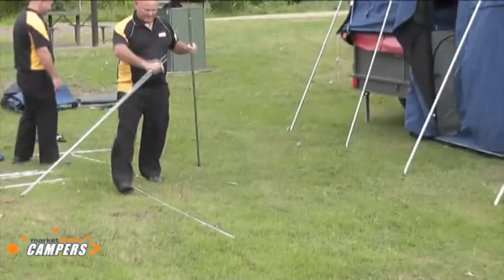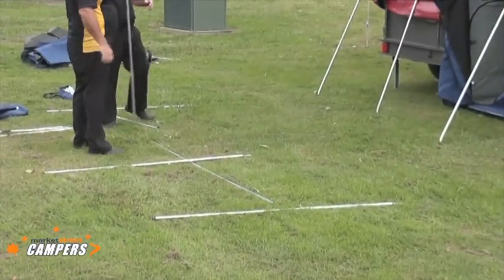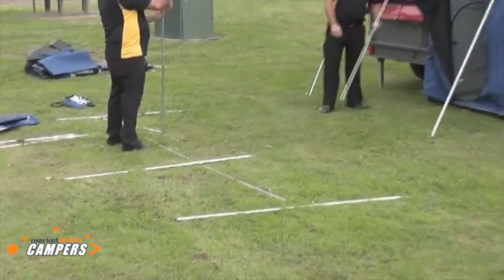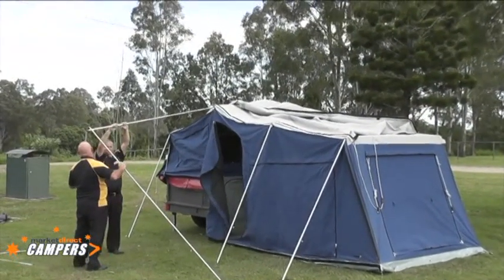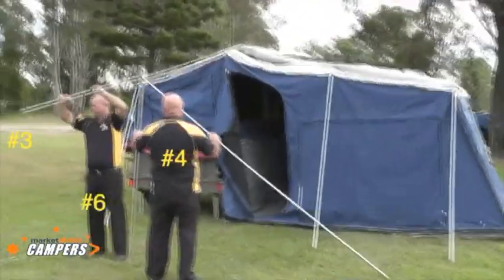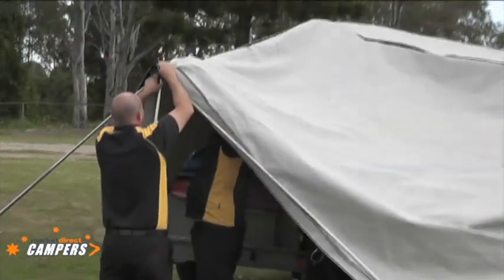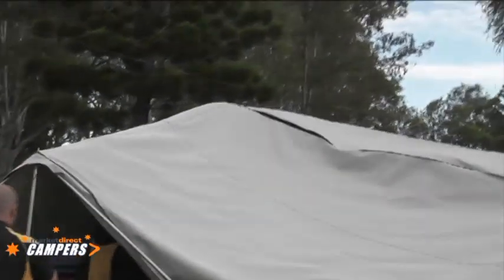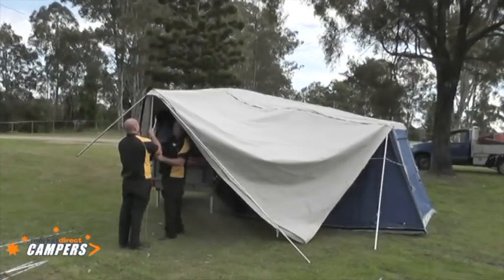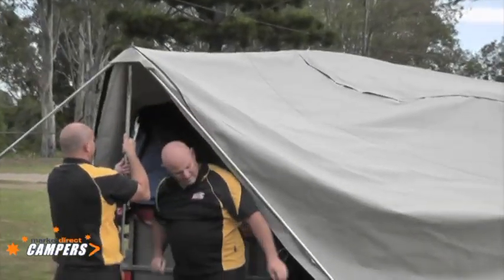Now we're laying on the ground the individual upright poles. There's a number six in the middle — the highest one — and the other three at the front are number sevens. If you start with the centre bow, it will hold all the others upright. When the annex is pulled over onto this, it will basically free-stand by itself while you adjust the corners out. Pull the canvas over, pull the spreader bar, hook that pole into the awning. Michael's underneath now extending the spreader bar out. When it pushes up, pull the hook in — it will sit there by itself.